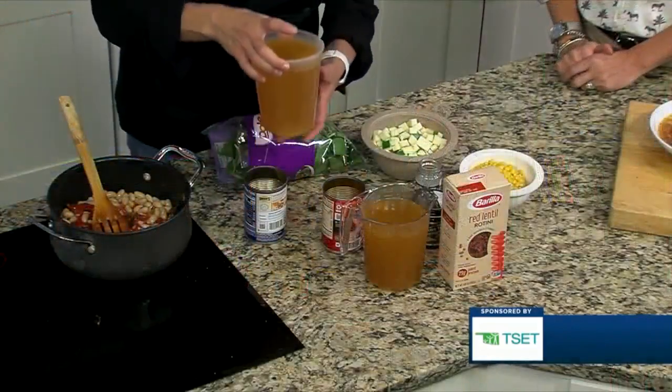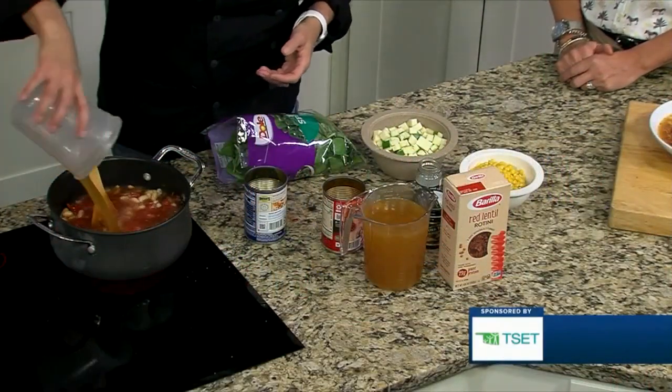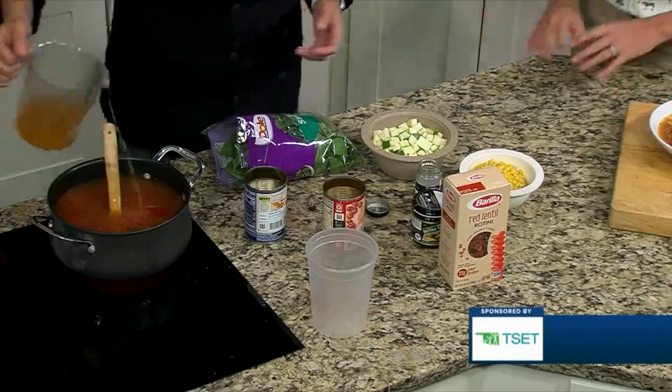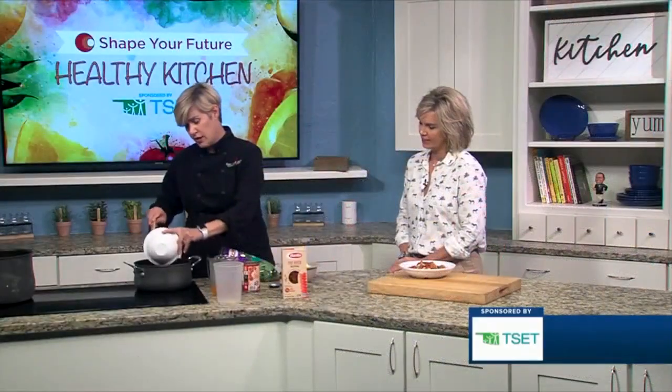It makes a lot of soup. It's going to get two quarts of vegetable stock, and these are going right in there. There's always something with the colder weather where soup just tastes amazing. This pot might not be quite big enough, but we're going to go ahead and put this frozen corn in there.